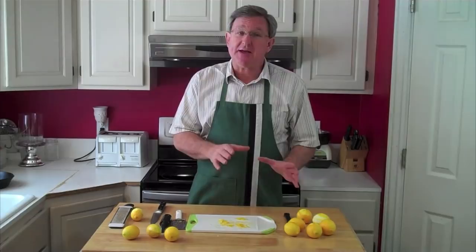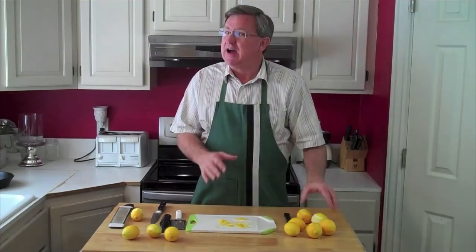Today I've shown you several different ways that you can zest citrus fruit. You can use the tool that you have available — you don't necessarily have to go out and buy a special tool for that. Now I've got all this zest here, and I'm going to do some more. I'm not going to use any of it today.